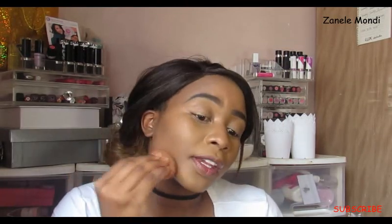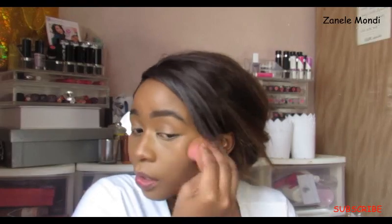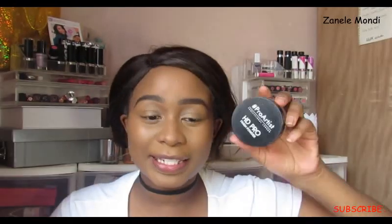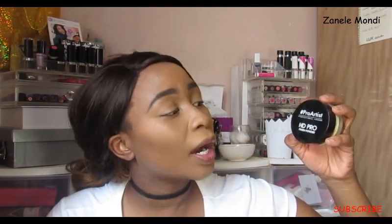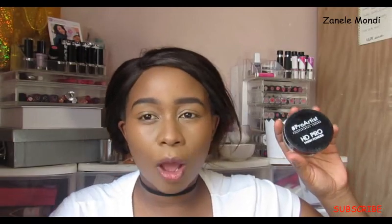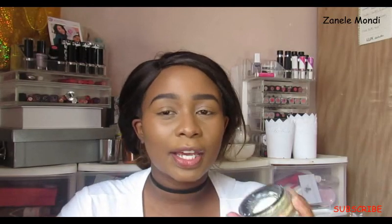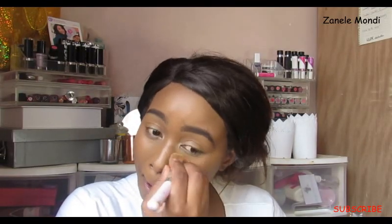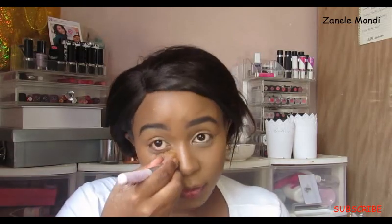You just want to blend everything in using a sponge — I don't add any more products, I just blend with a sponge. For setting everything, I get my Pearl Artist HD Finishing Powder from Jet; it's around 120 rands, similar to the banana powder and I like it. I just like to sweep it on — I don't like to pack on layers — but once it's set, it gives you a nice airbrushed finish.